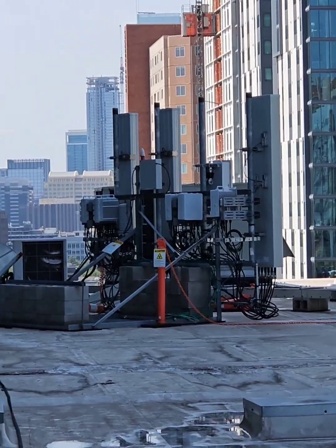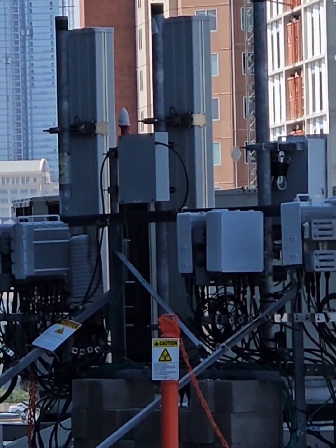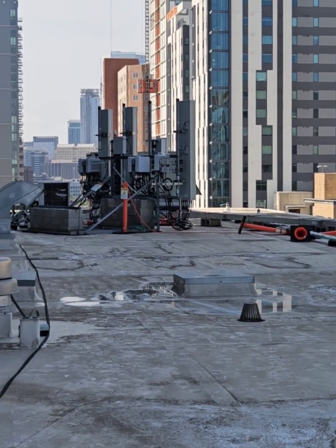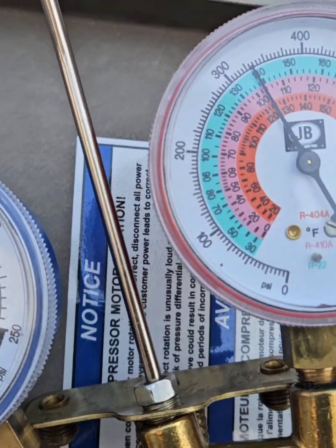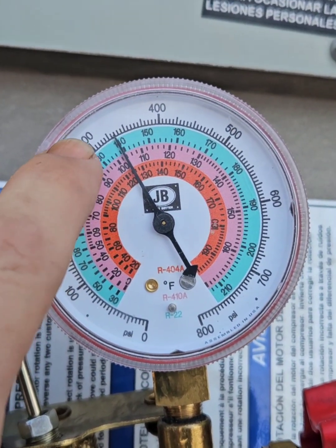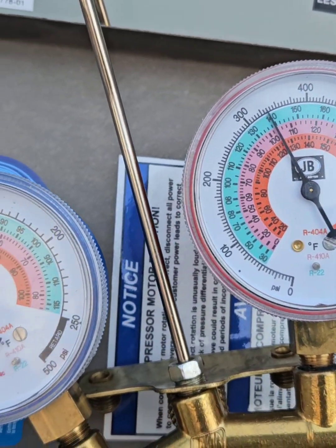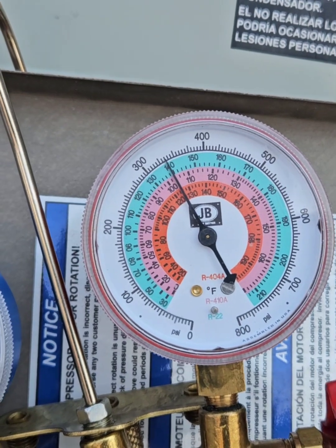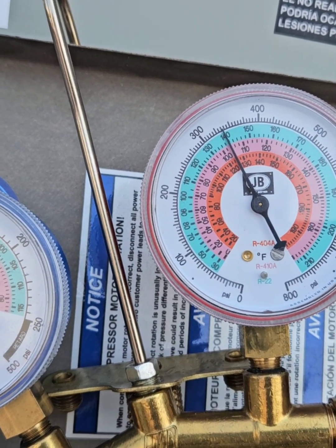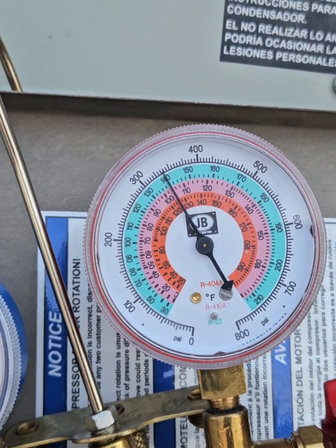On the other side of that 5G tower is the rooftop unit I was working on. Sometimes you've got to get creative. I didn't get a before picture, but literally the discharge side — I'm not joking — it would shoot up to like 600 probably within a minute to a minute and a half. And this is after washing the coil. It just goes to show you: microchannel coils may look clean or slightly dirty, but trust me, they are very dirty.